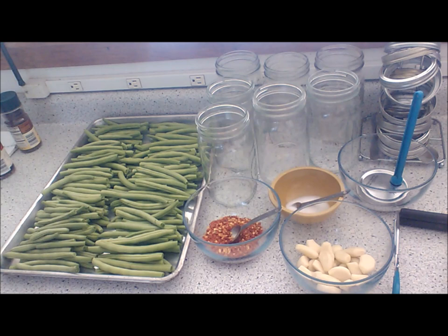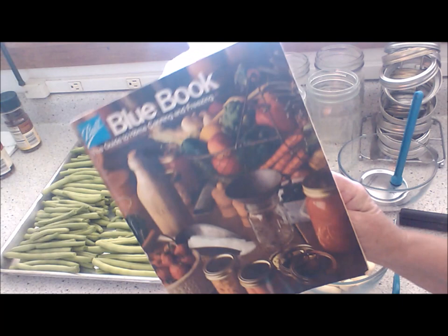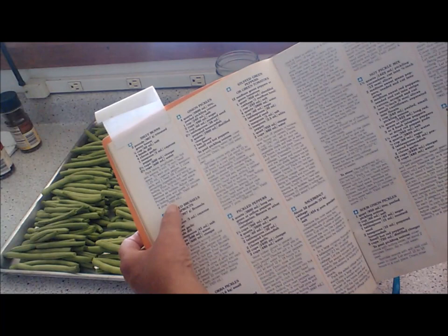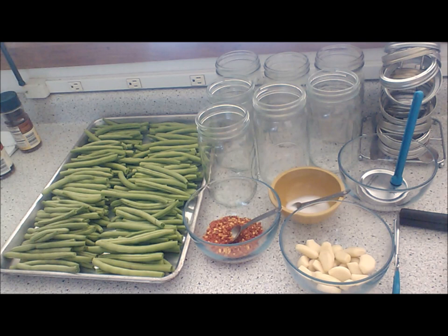Here's the second phase of the dilly beans. I'm using the recipe out of the Ball Blue Book — I've used this recipe for years. It's on page 38. The recipe calls for two pounds of trimmed green beans, a quarter cup of salt, four heads of dill, four cloves of garlic, one teaspoon of cayenne pepper, two and a half cups of vinegar, and two and a half cups of water.